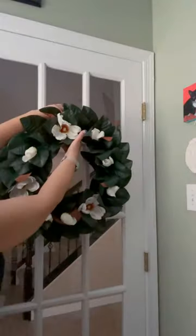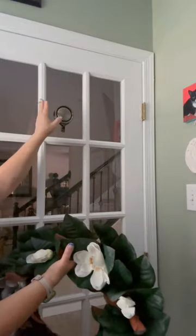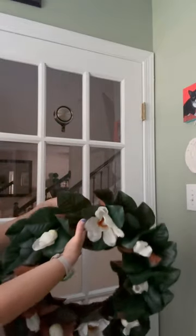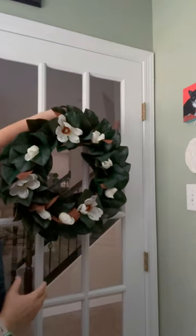Is that unbelievable? I love this solution — I wish I would have found this sooner. I love this solution to hanging wreaths on single pane glass. A big thanks to the brand who gifted me this. I highly recommend them — go get them and start hanging those wreaths.